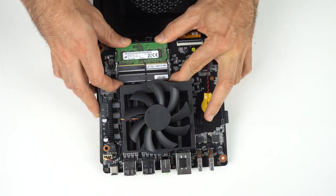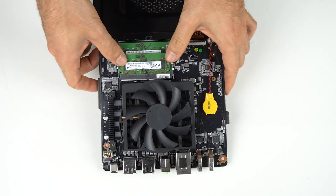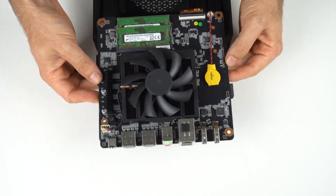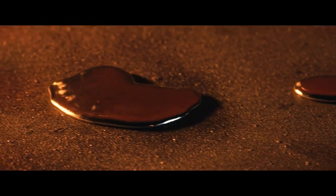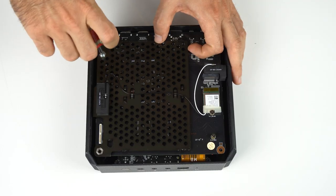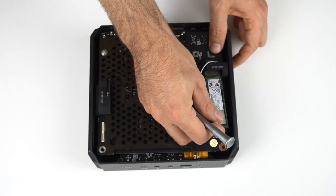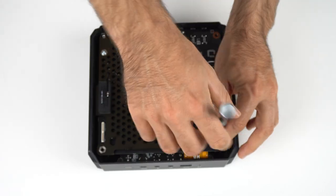I'm using 16 gigs of 3200 memory. You can also see there's a CMOS battery, VRM heat sink, and the fan sink, which is held together with liquid metal — just like in Terminator 2. You don't want to let the T-1000 out, so just leave it be. Once memory is installed, it's time for storage, which bumps uglies with the Wi-Fi card. Then seal her up and hope that the silicon operation was a success.